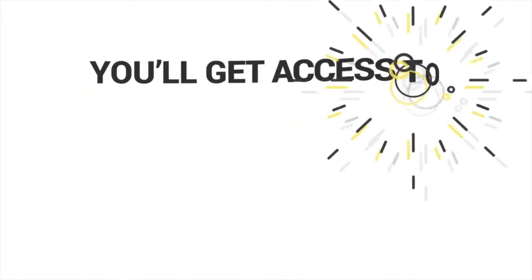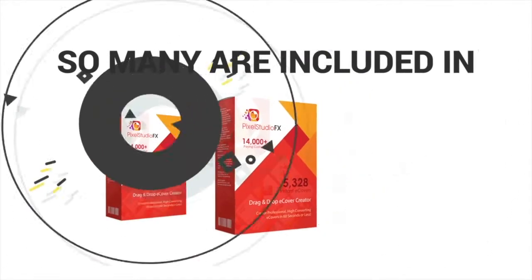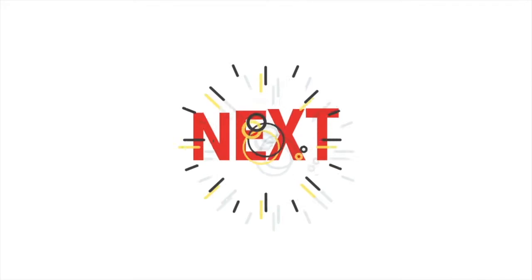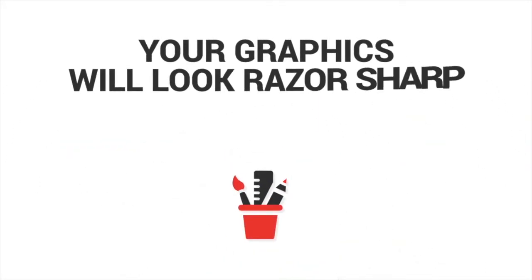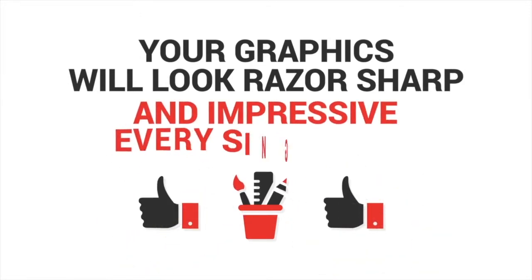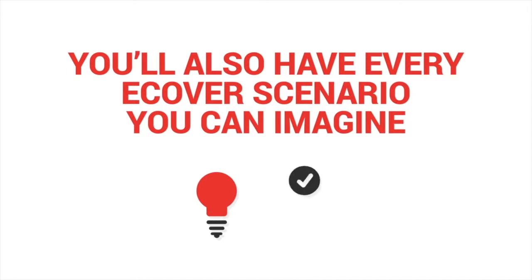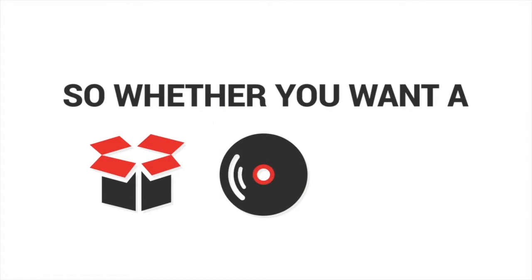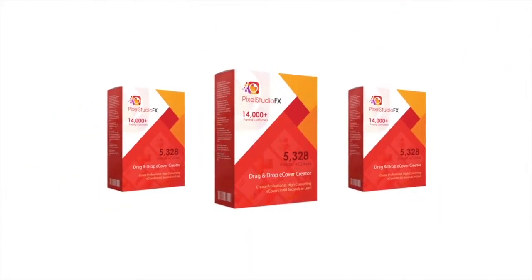First, you'll get access to 5,326 e-cover templates to choose from — so many that it'll make your head spin. Next, everything is high quality HD, so your graphics will look razor sharp and impressive every single time. You'll also have every e-cover scenario you can imagine at your fingertips, so whether you want a software box, music CD or even a business card, Pixel Studio FX 3.0 can deliver.